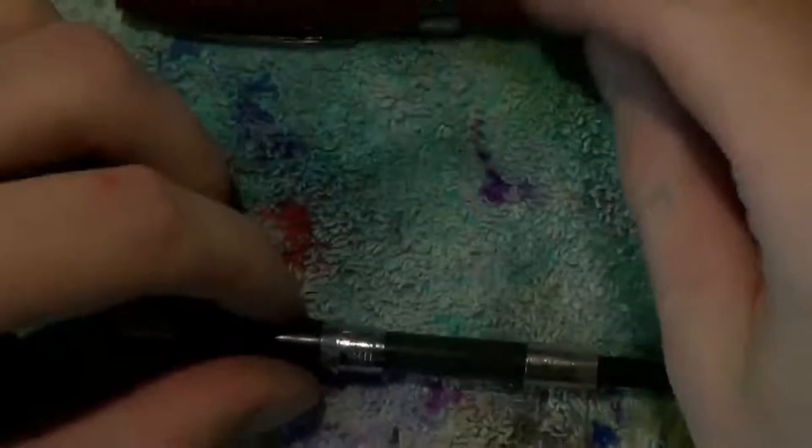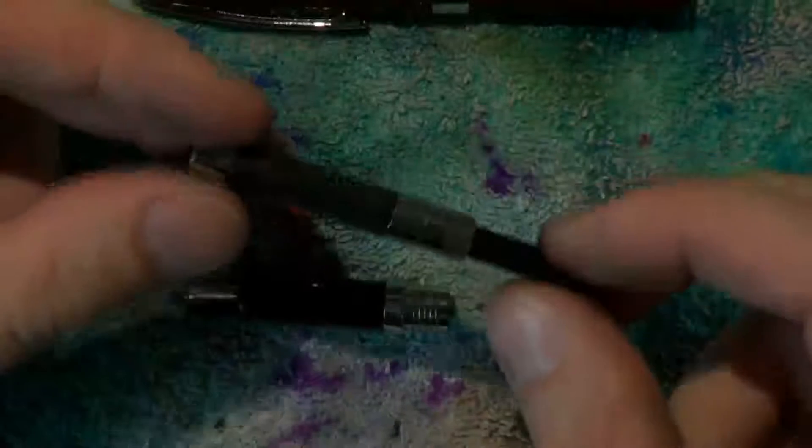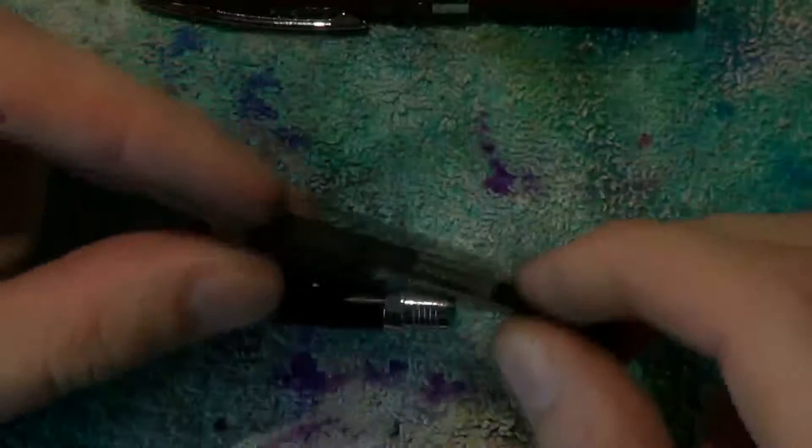Disassembly of the Sheaffer Sagaris is relatively straightforward. Uncap the pen and unscrew the barrel, then post them for easy storage. These Sheaffer converters I've been unable to disassemble without ruining them, so I would just leave them as they are.